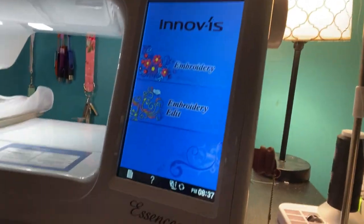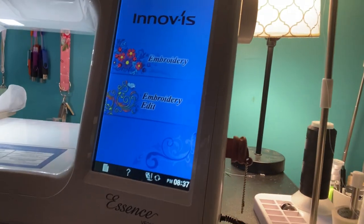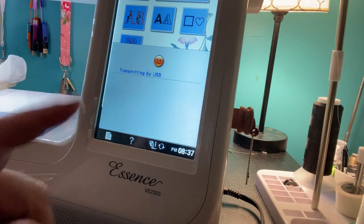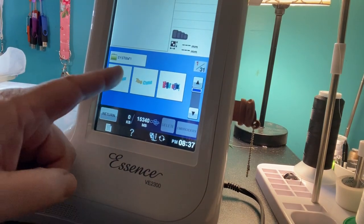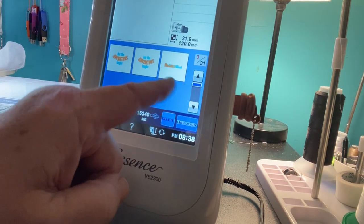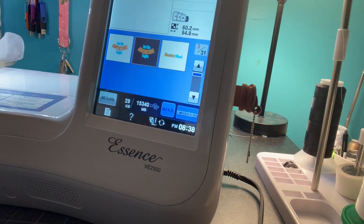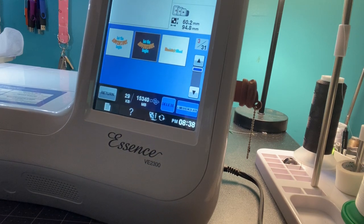I'm going to hit embroidery and I have a USB plugged in — it's going to take a while to load because I have a lot of designs. The designs I have loaded are from Anita Good Design and I highly recommend them. They have very good detailed designs and they do a great job in their digitizing. I've never been unhappy with their designs. This one is called Baby 123 and it's a huge file.